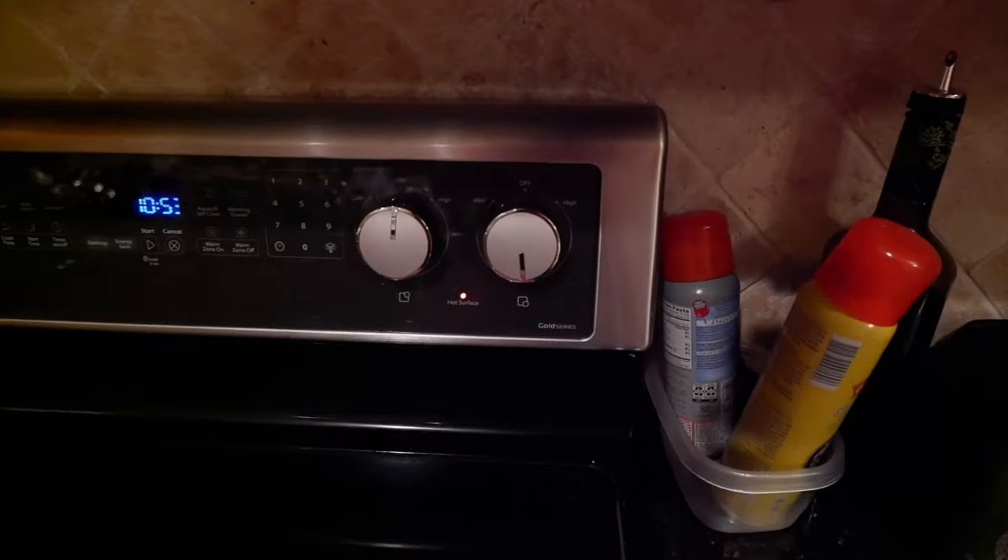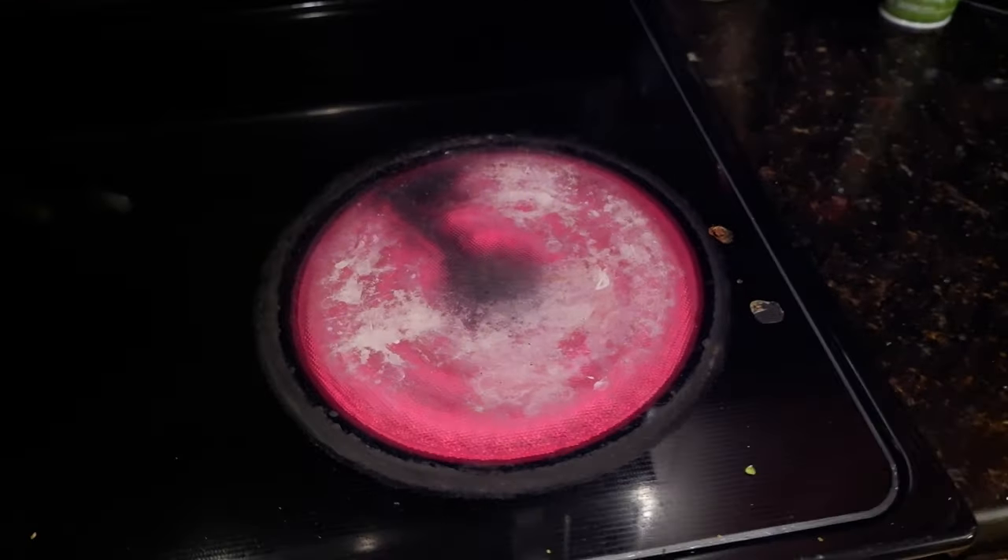Looks like we've got this thing at 50% heat, but the burner is at 100%. We've got a problem with this switch.